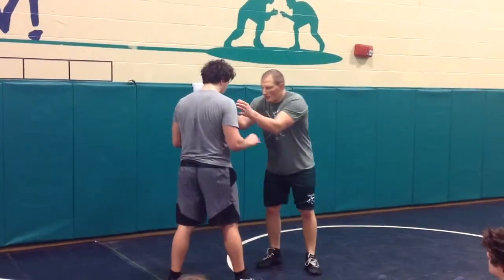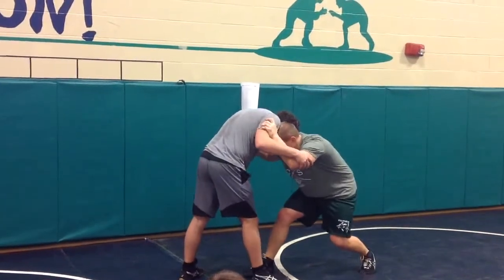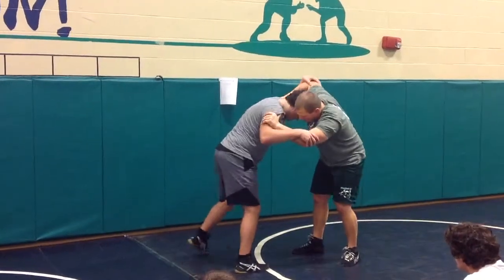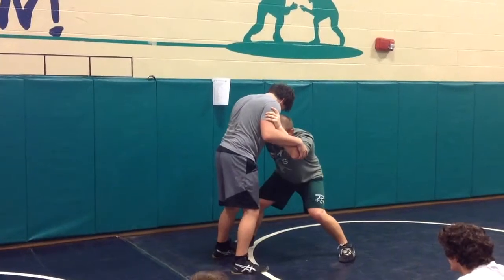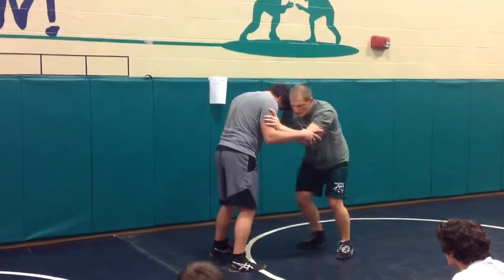All right, so I'm on my inside tie. Okay, so instead of stepping in between — square up for me — I'm going to step here, and now I'm going to get a single leg. All right, sweep single.